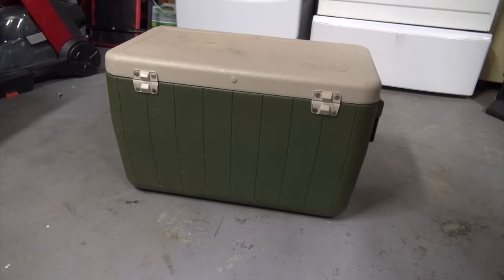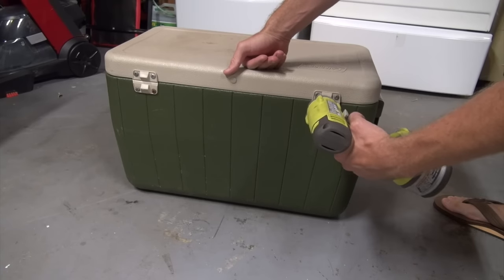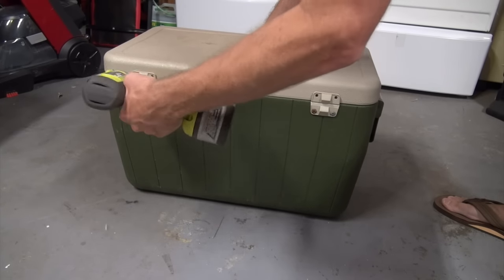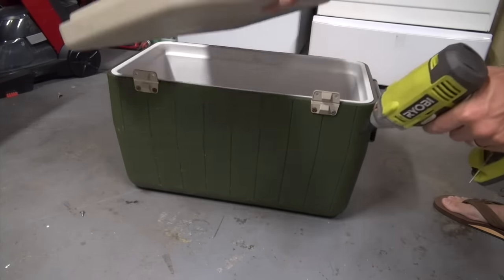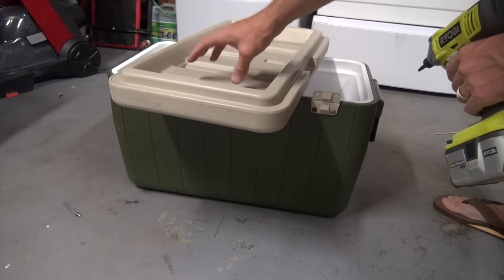The easiest thing on this cooler to change is the lid as far as insulation goes. So we are going to take off this lid so we can work on it. And now we have the lid loose so we can work in there. What we're going to do is figure out a way to put some insulation inside this lid.